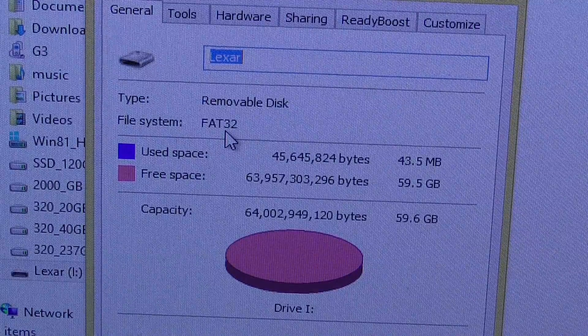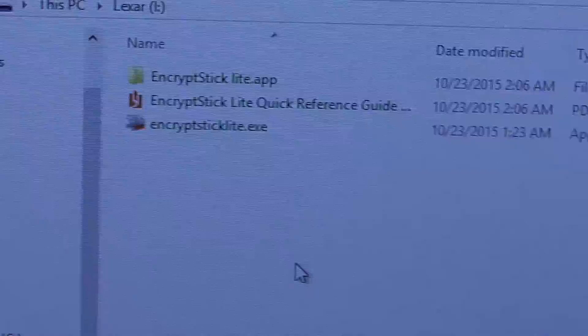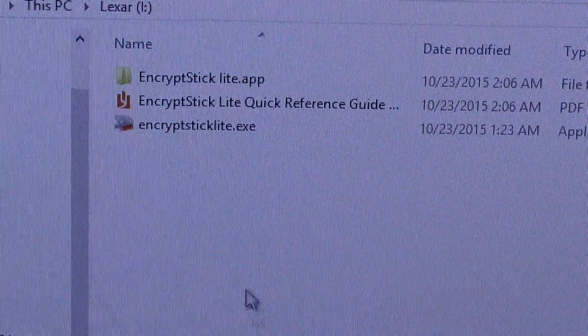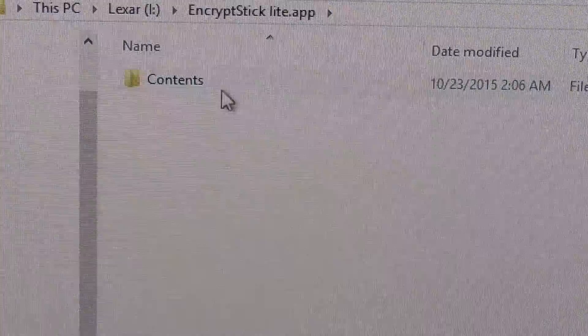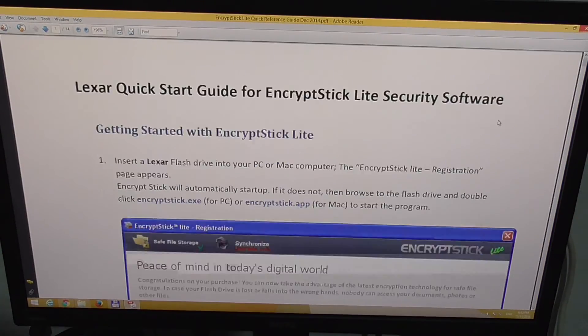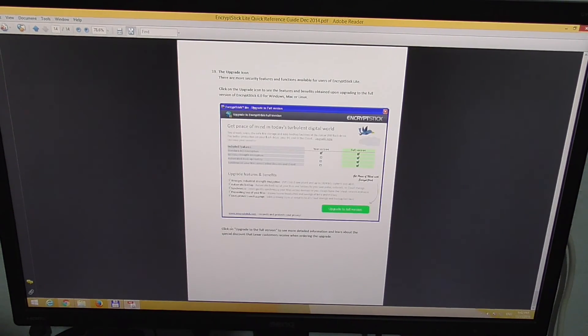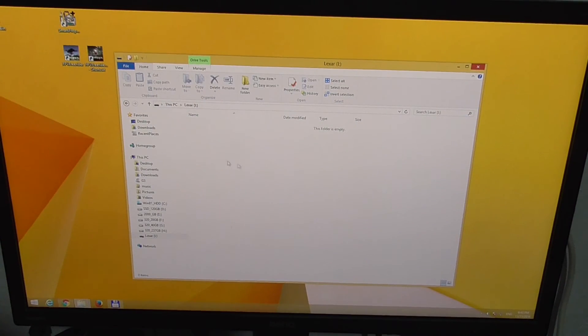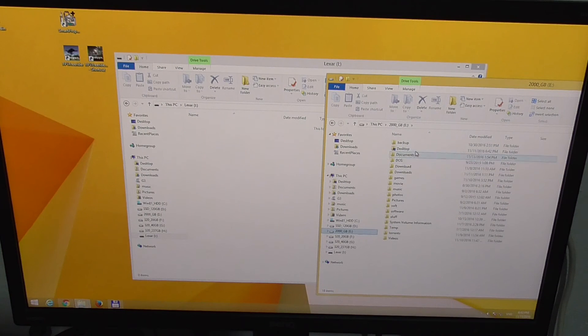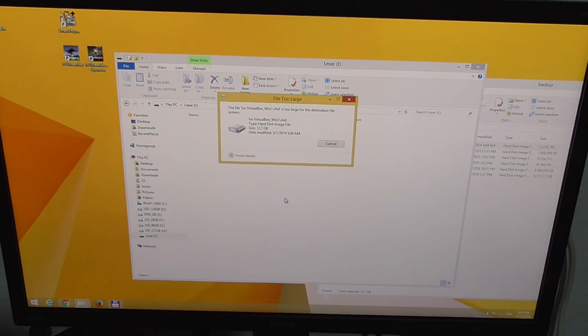So a 5 or 6 gigabyte file cannot be copied onto this flash drive if it's formatted as FAT32. We need to format it as NTFS or exFAT. There is some software on this flash drive — a PDF, an EXE file, and a folder. Now let's try copying a larger file onto it — this file is 13 gigabytes.